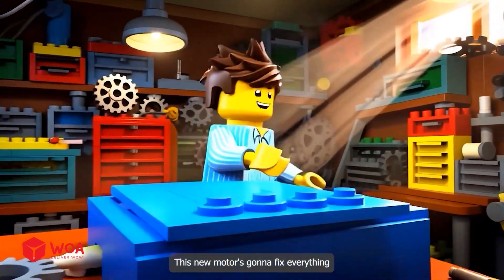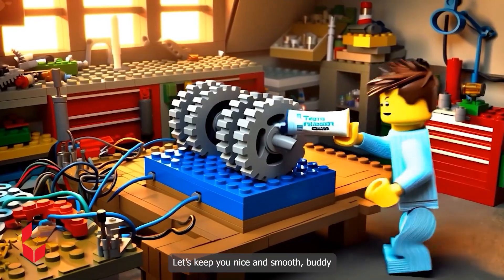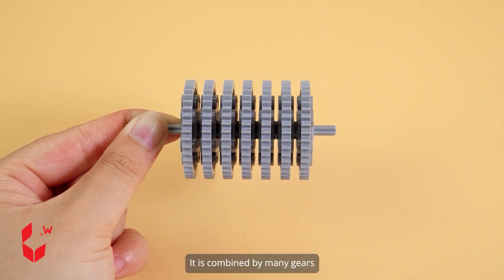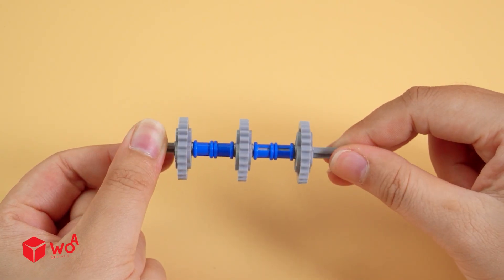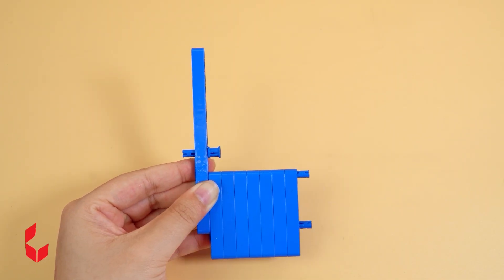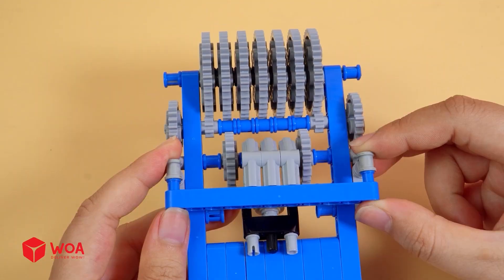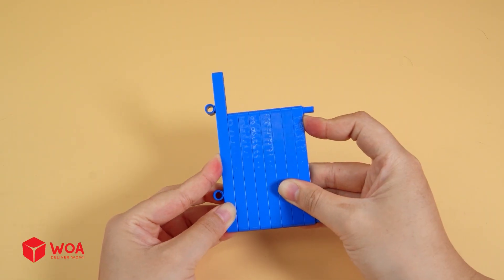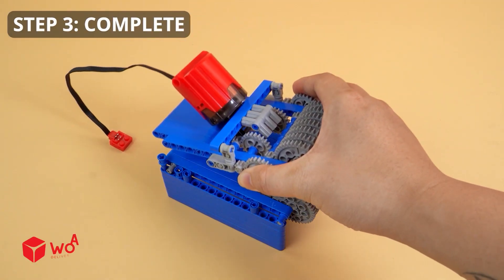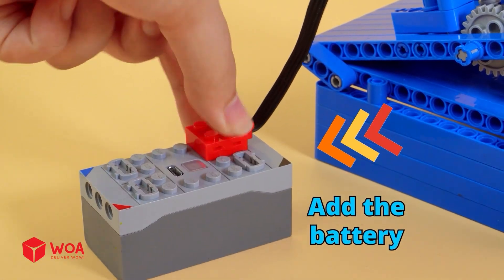Time to build something better. This new motor is going to fix everything. A little tweak here. Perfect. Let's keep you nice and smooth, buddy. How to build a toothpaste squeezer. Step 1: Build the squeezer part — it is combined by many gears. Install the gears. Step 2: Build the frame. Add the engine. Step 3: Complete. Add the rubber band, and more. Add the battery. Testing the machine.